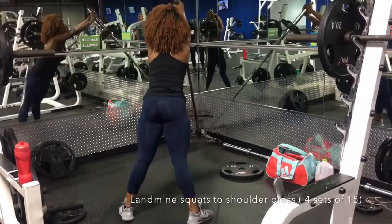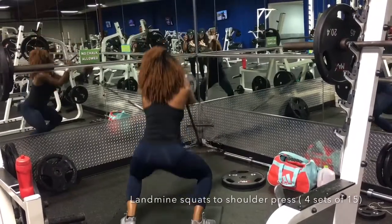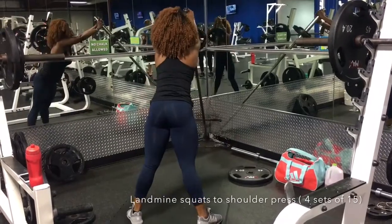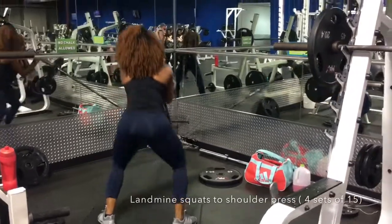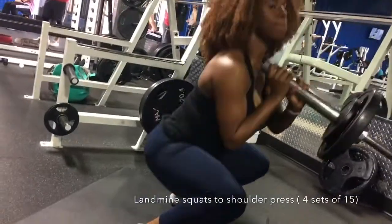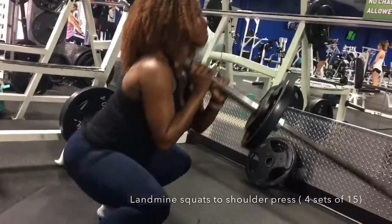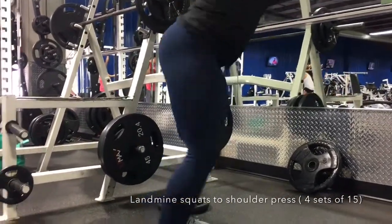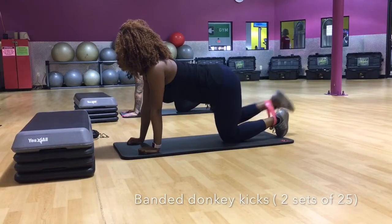We moved on to doing some landmine squats. If you do not have this machine in your gym, just go ahead and get some dumbbells — you hold the dumbbells to your side, and whenever you squat up you push your hands forward, which is what I was doing here. Different variations of squats just to target different parts of your glutes, because your glutes are made of three muscles: the maximus, the medius, and the minimus. Whenever you come down and come up, don't forget to squeeze your glutes, and be careful not to bend your knee so you do not hurt yourself.